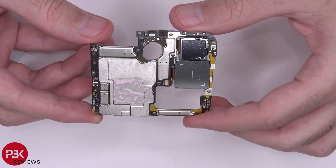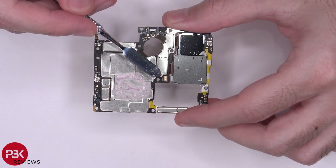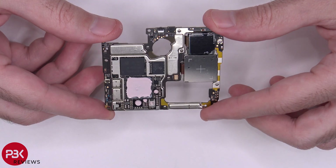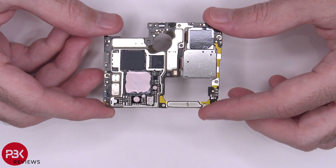Here's the back side of the board. You have a microphone over here. You also have thermal paste on the back side. Removing the shield on the back reveals more thermal paste on top of the processor and some of the other chips.